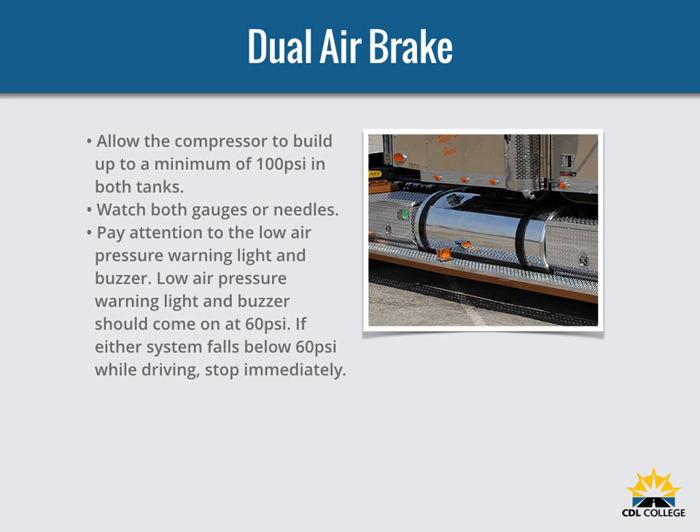Watch the primary and secondary air pressure gauges. Pay attention to the low air pressure warning light and buzzer. The warning light and buzzer should shut off when air pressure in both systems rises above 60 PSI, and should come on before the air pressure drops below 60 PSI in either system. If this happens while driving, stop right away and safely park the vehicle. If one air system is very low on pressure, either the front or rear brakes will not be operating fully, meaning it will take longer to stop. Bring the vehicle to a safe stop and have the air brake system fixed.